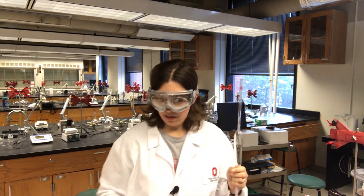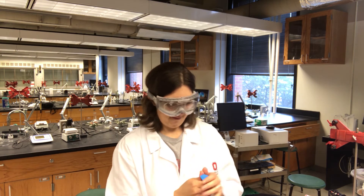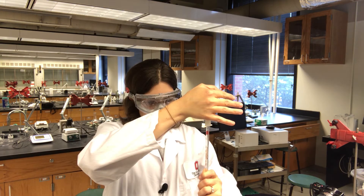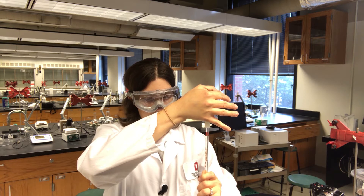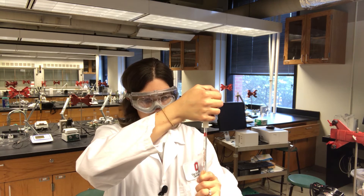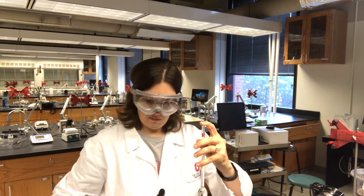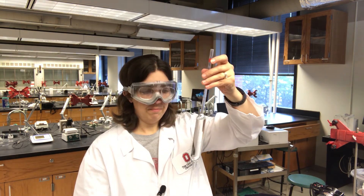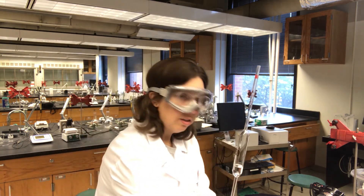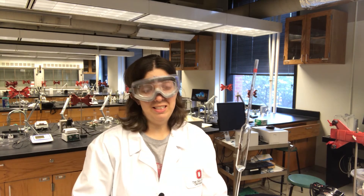I've got my 50 milliliter pipette. I'm pipetting 50 milliliters of the solution I just prepared into another 100 milliliter volumetric flask. It's a good idea to make sure you're labeling your flasks in some way — it's really easy to get these mixed up.